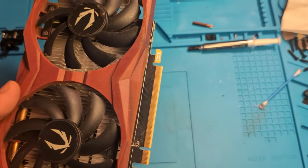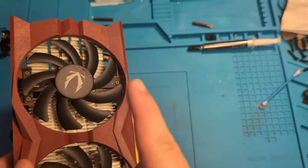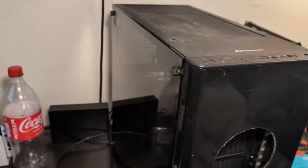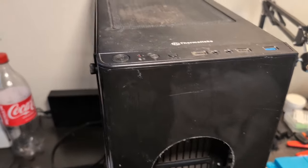In order to deep clean your PC you're going to need some basic supplies: isopropyl alcohol, window cleaner, paper towels, an air duster or a can of air, an old toothbrush, some thermal paste, and a screwdriver. After you gather all this up, you'll be ready to start deep cleaning your PC.